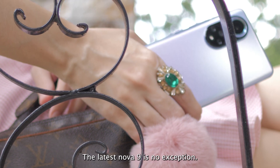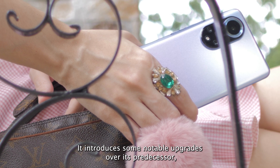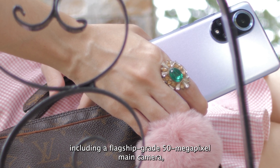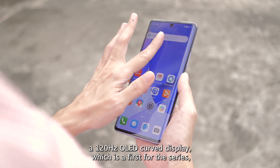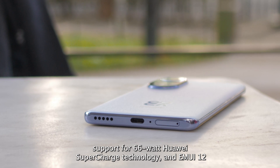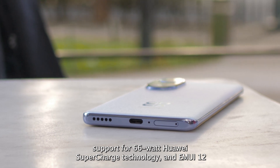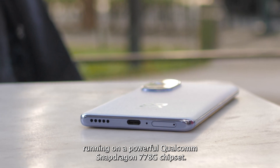The latest Nova 9 is no exception. It introduces some notable upgrades over its predecessor, including a flagship-grade 50-megapixel main camera, a 120Hz OLED curved display — which is a first for the series — support for 66-watt Huawei SuperCharge technology, and EMUI 12 running on a powerful Qualcomm Snapdragon 778G chipset.